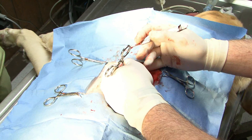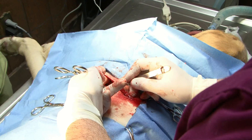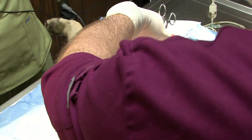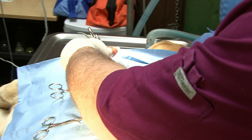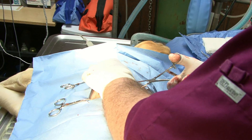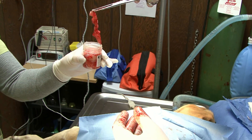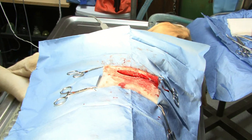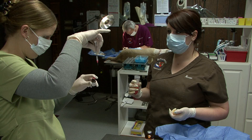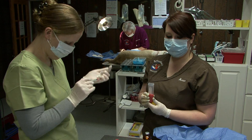We need about half a jar full so we're going to get some more. Fortunately, most dogs and people have plenty of fat. We're going to take some extra fat on this dog because some of the cells can be frozen and sent to the home laboratory. They'll freeze them so that if we need more cells for another procedure later, we just call the lab and tell them to unfreeze the cells and send them to us.